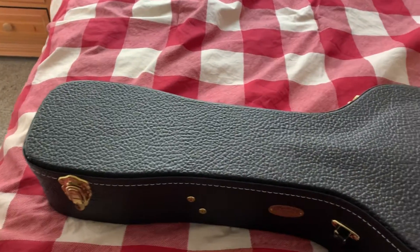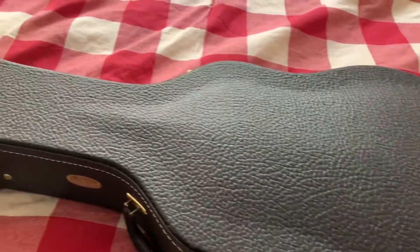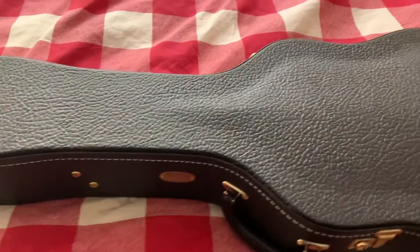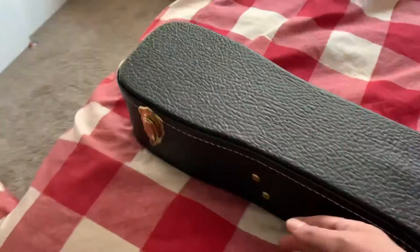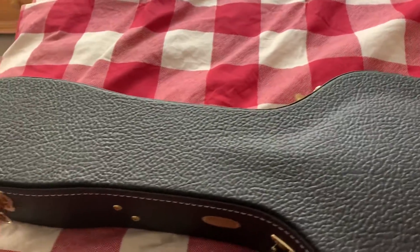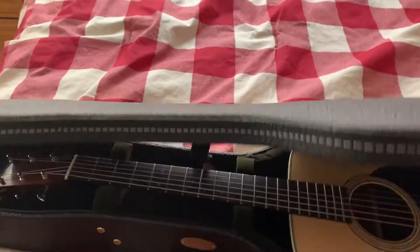It starts with a really nice case — it's a five-ply case, sort of a gaib style. I'll do some unlatching so I can unveil the important part, which of course is the guitar itself.